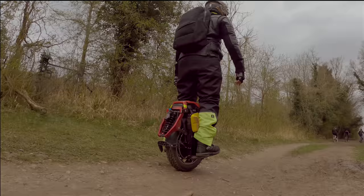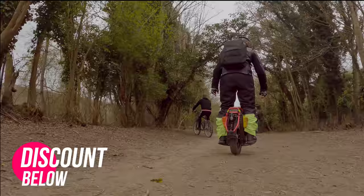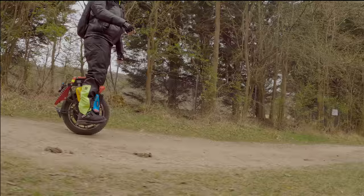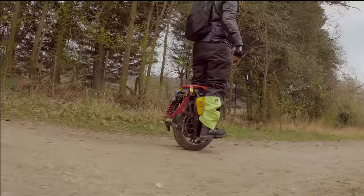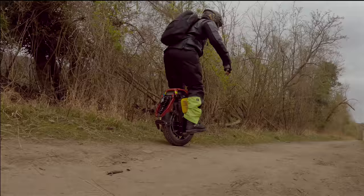The KingSong S22 is basically a KingSong S20. To be completely honest, I was not really excited to pick this up, because the day before I picked it up — that happened in the United States — one just caught fire. I didn't really like the idea of bringing a wheel that just caught fire to my house to sleep next to. That was definitely not the best thing in the world.